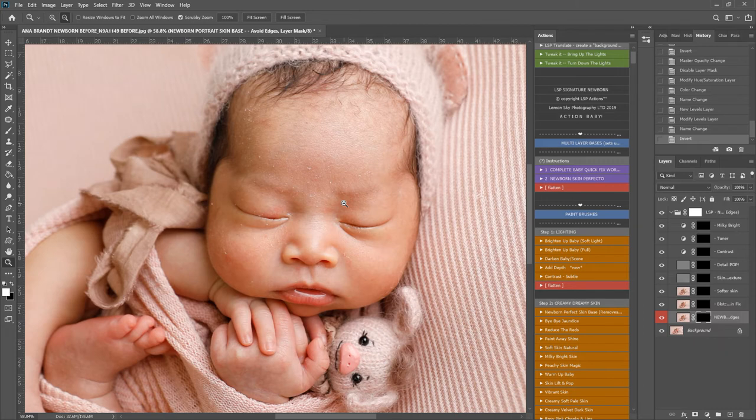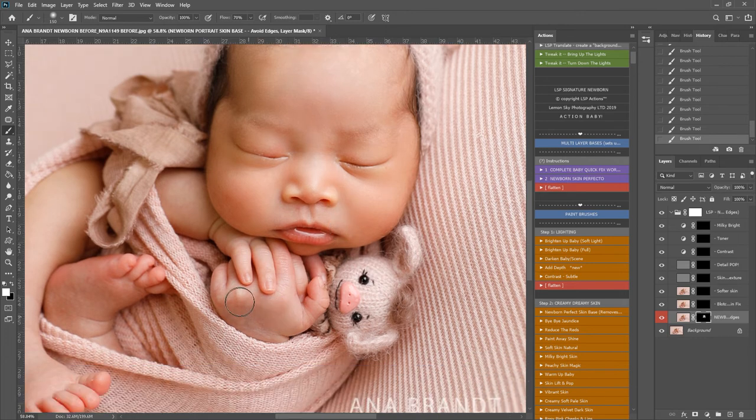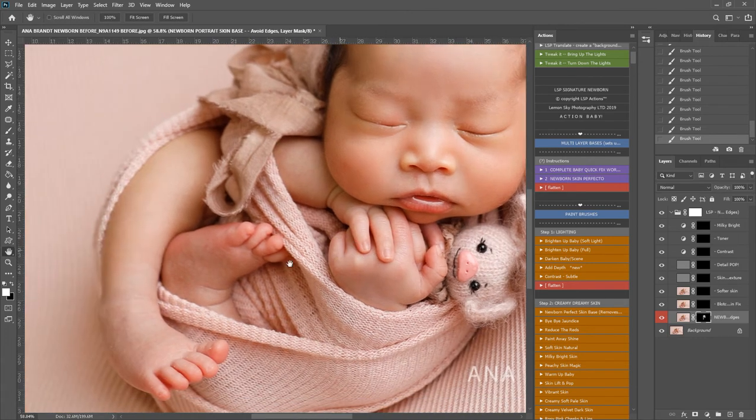I'm just going to zoom in a little bit here, grab the brush — this is the Newborn Skin Base here. I'm just going to brush this over all these little flakes and you'll see a beautifully soft finish, minus flakes and scratches and anything else that you want to get rid of. You can use this on a lower flow for a more natural effect. You can also turn the opacity down. But for this image, it's a very stylized artistic image so we're going for a really smooth soft look. I'm just going to brush that over the hands and the toes to get rid of any of that bumpy texture.